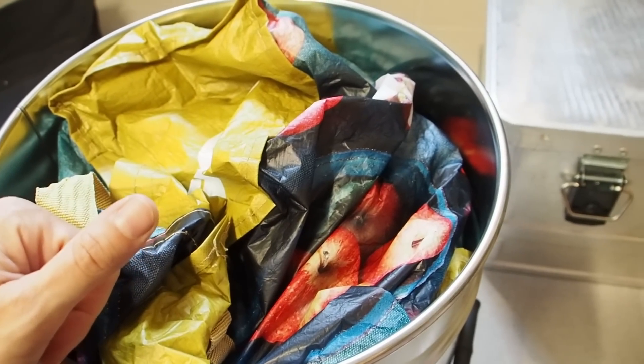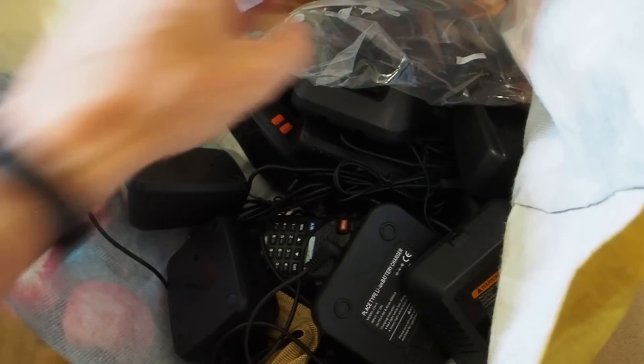I would also like to state that you never want your electronics to touch the sides of the Faraday cage.